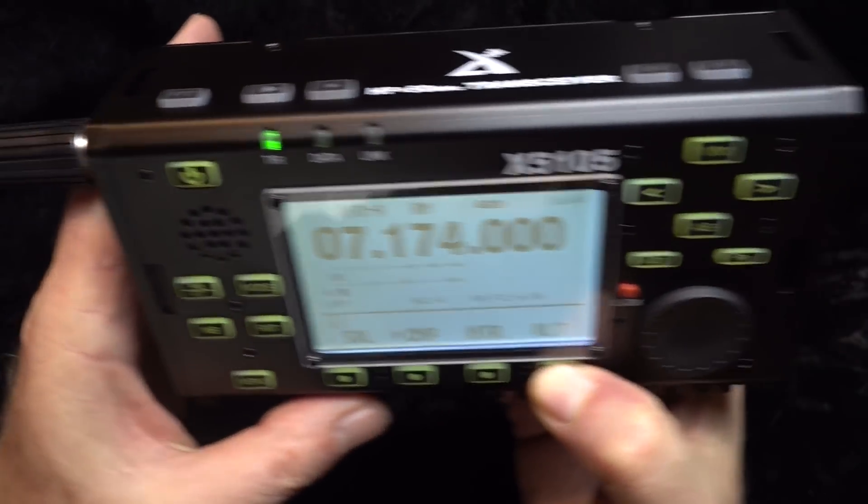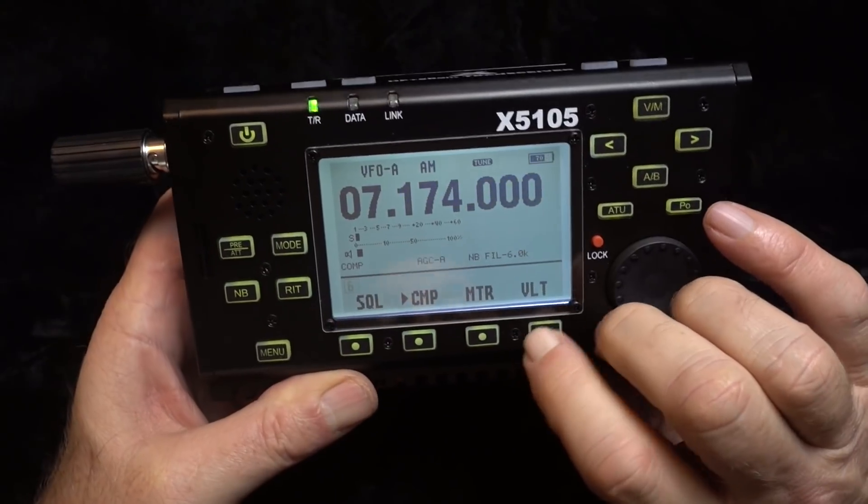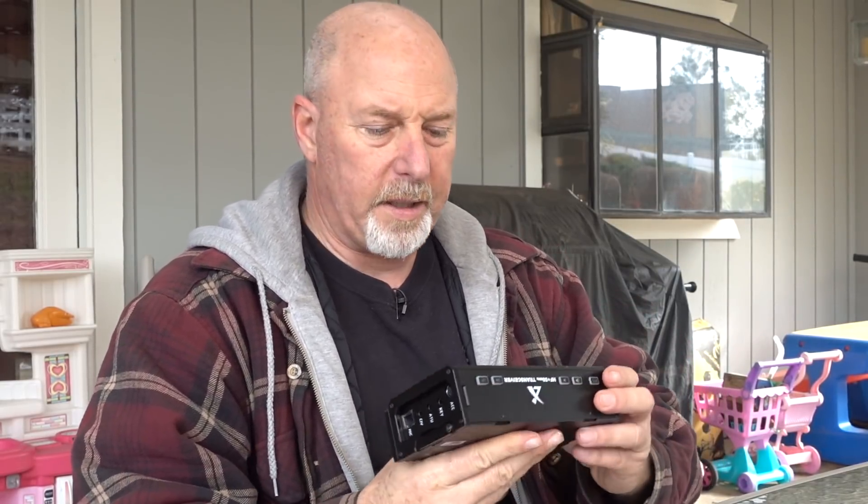At this point I am not saying that this thing is a great radio or a crappy radio. I'm saying that it is an interesting looking radio and I'm going to reserve my judgment on the X5105 until after I've had a chance to play with it and see how it performs in the field. On its surface, the fit and finish on this thing is really, really nice — very tight, clean lines. All the controls are recessed. It uses a standard BNC connector and a modular mic plug with an included microphone.